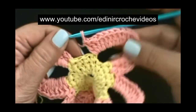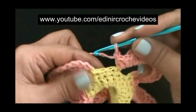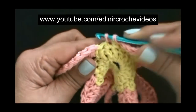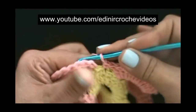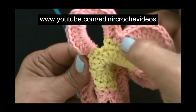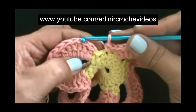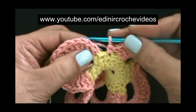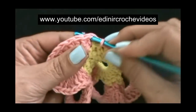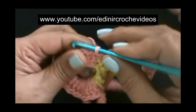Terminamos de preencher a última pétala. Sem laçar o fio, nos quatro pontos baixos, no meio, entre o segundo e terceiro ponto baixo da carreira anterior, vamos prender com um ponto baixo. Prendemos a última pétala — elas são unidas por este ponto baixo. Aqui na última, nós vamos fechar a carreira, unindo a última pétala à primeira. Sem laçar o fio, vamos introduzir aqui no primeiro ponto alto da primeira pétala, laçar o fio e puxar, passar uma laçada dentro da outra. Fechamos com um ponto baixíssimo.